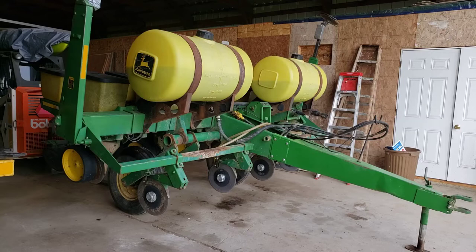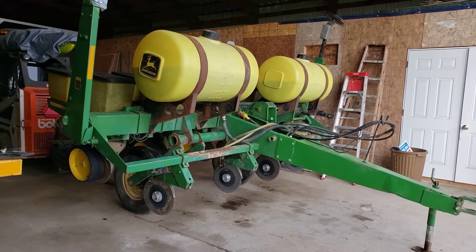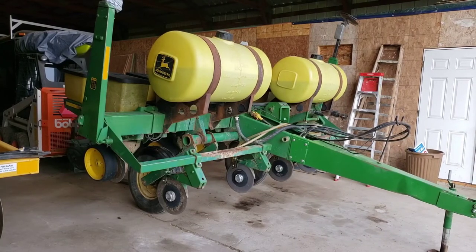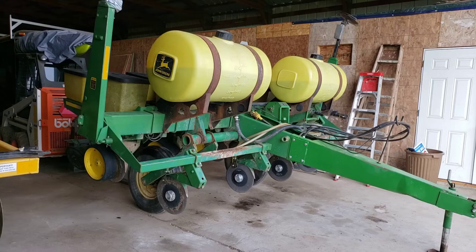It looks like rust in the front there — looks like dirt, but it's rust. Someday I'm going to fix that. And those straps around the yellow tanks — I want to take the tanks off and repaint those bands and the brackets down below, give them a repaint job. That rust makes the whole thing look bad. I want to get her looking a little better, a little bit at a time.